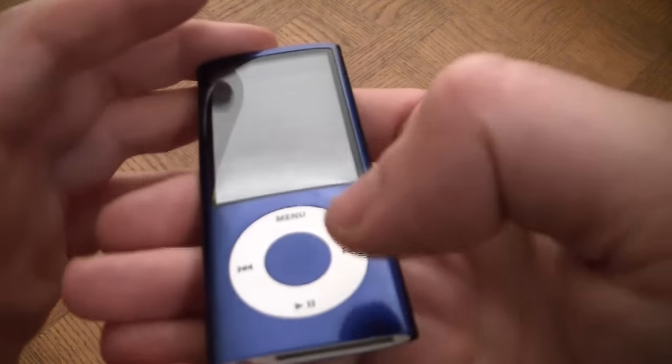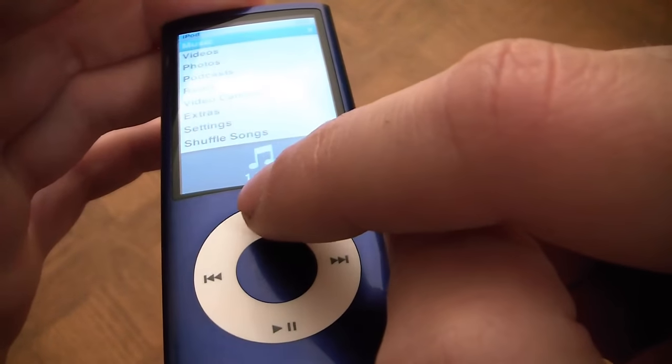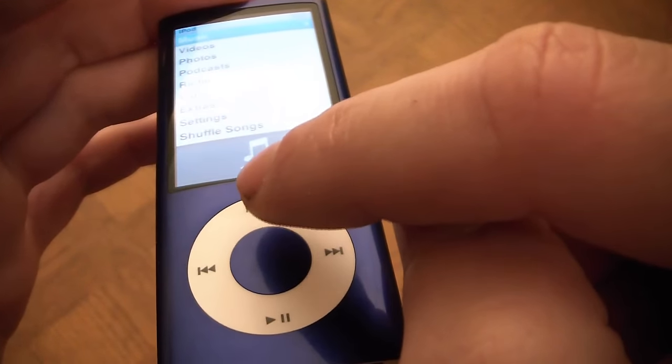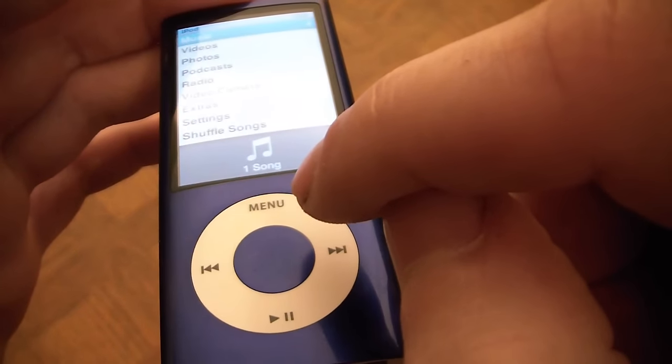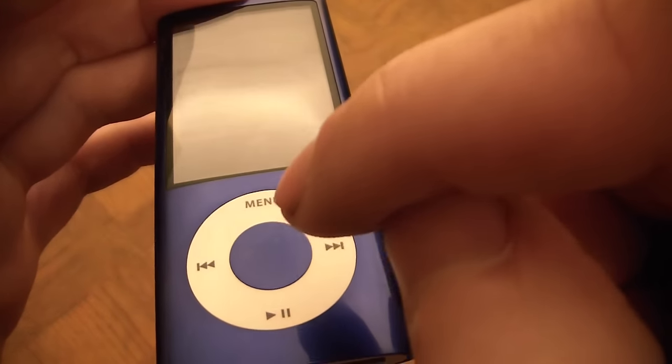The first thing you have to do is hold down the Select button and Menu button at the same time. What's going to happen is it's going to power off, and you quickly have to let go of the Menu button and hold down the Rewind button while still holding the Select button.